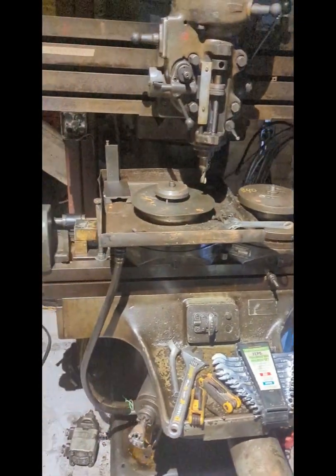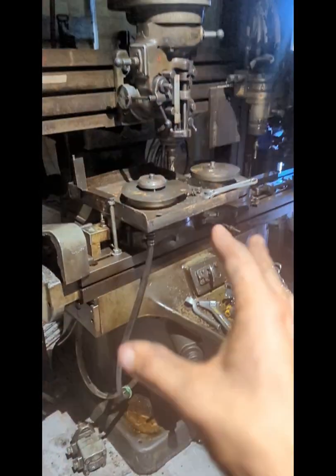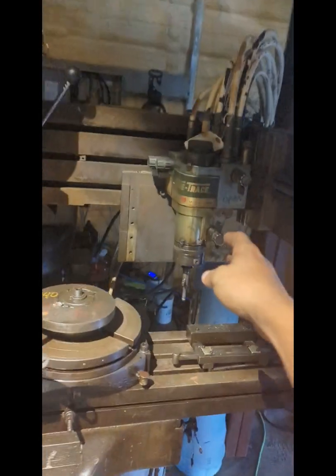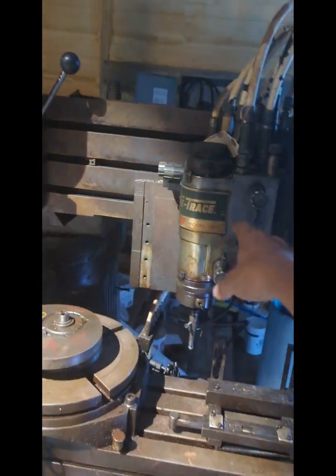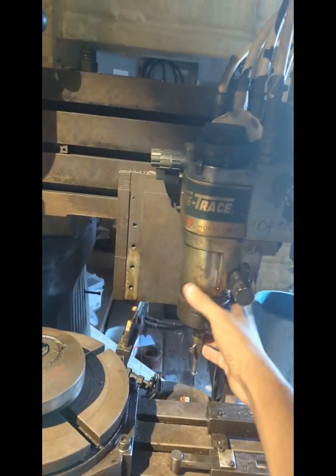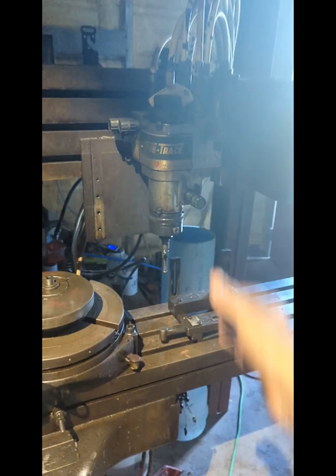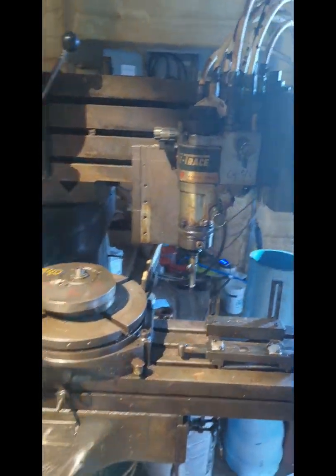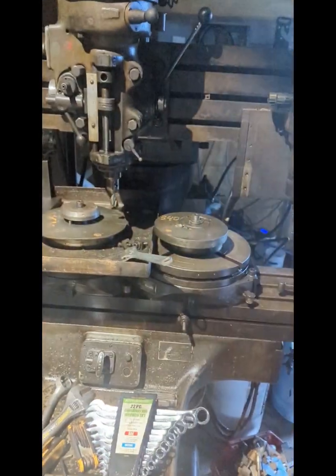Another thing I want to mention about the TrueTrace system: I got the whole thing for $750, but just this head right here goes for about $300 on eBay used. So parts-wise, it's quite valuable. I'm interested in the parts.